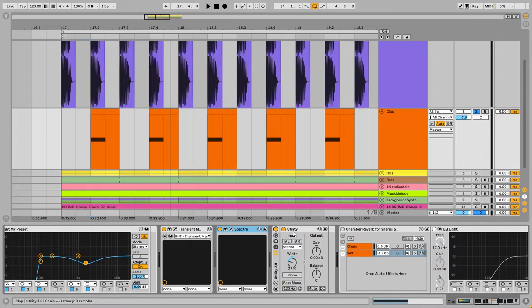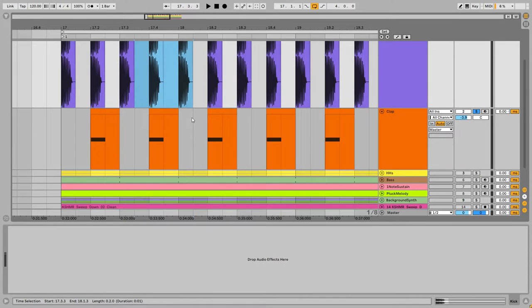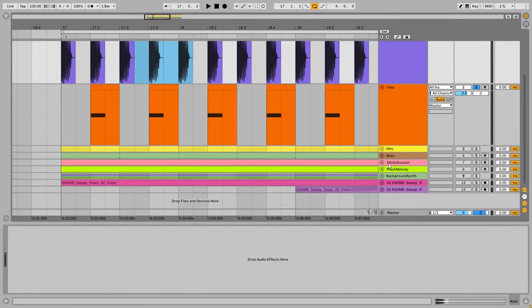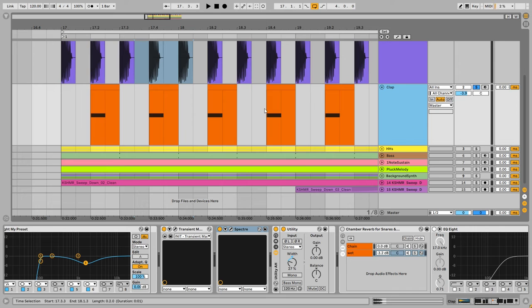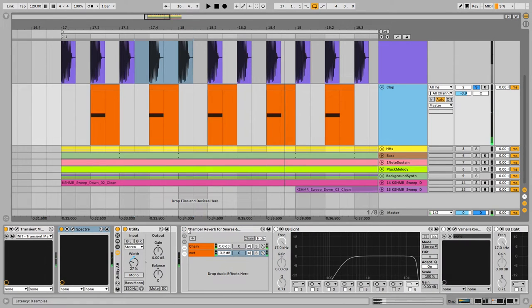Next, with the Utility plugin, I'm reducing the width of the clap — reducing the side information — because I want to make the clap centered like the kick and fill the sides with other elements. And at the end, I add a very nice chamber reverb to the clap.